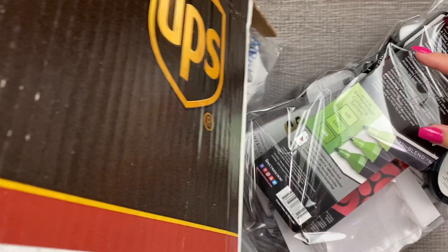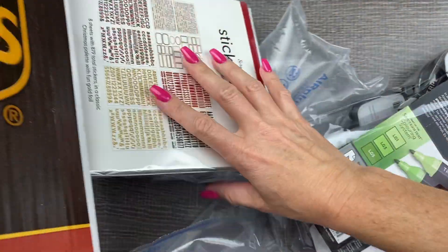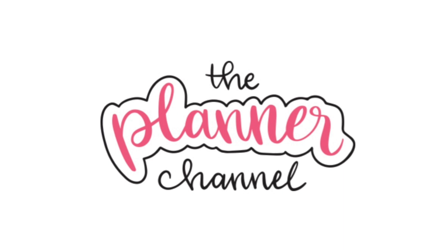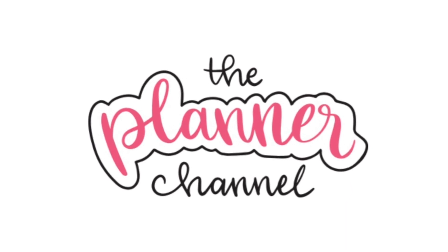In this video, I'm so excited because I just ordered my very first order from Scrapbook.com. Have you heard of it? I hadn't, and once I discovered it, I was so excited. I got a whole bunch of planner goodies, holiday crafts, and all kinds of stuff. Hello, I'm Katie. Welcome to the planner channel. Subscribe to watch new videos every week about planning and productivity. Let's see what came in the order.